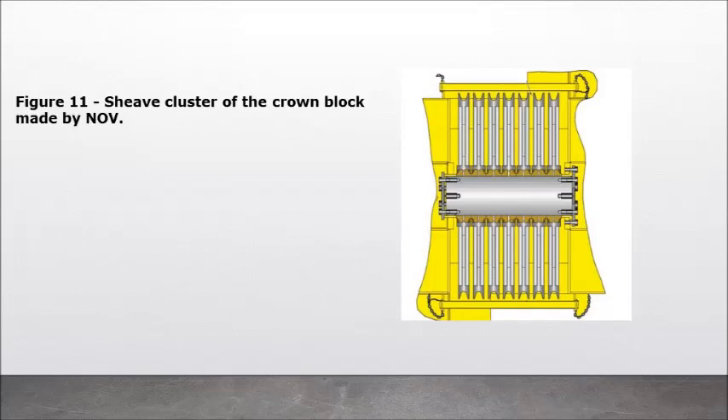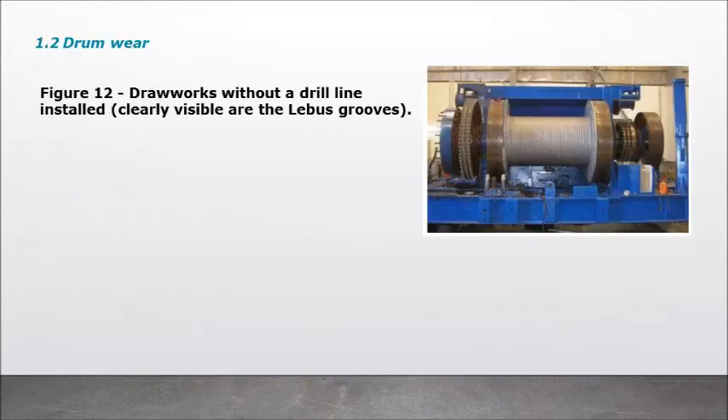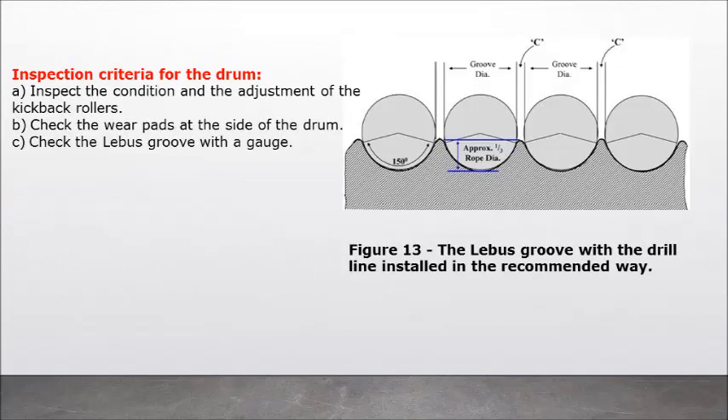Figure 11: Sheave cluster of the crown block. Figure 12: Drawworks without a drill line installed — clearly visible are the Leibus grooves. Figure 13: The Leibus groove with the drill line installed in the recommended way. Inspection criteria for the drum: A) inspect the condition and adjustment of the kickback rollers; B) check the wear pads at the side of the drum; C) check the Leibus groove with a gauge.